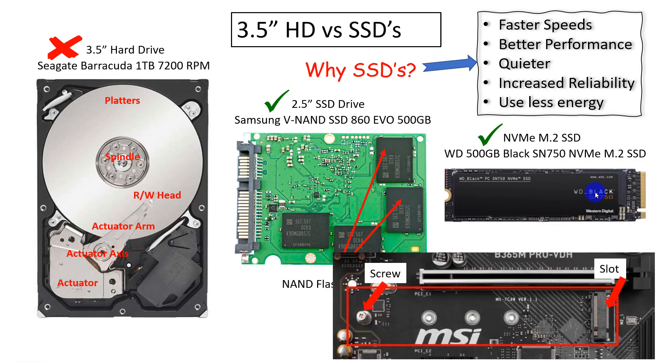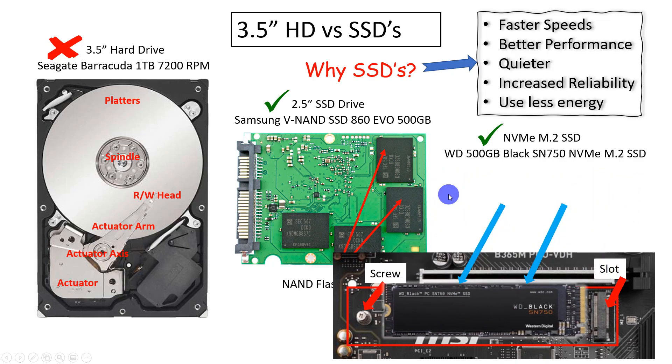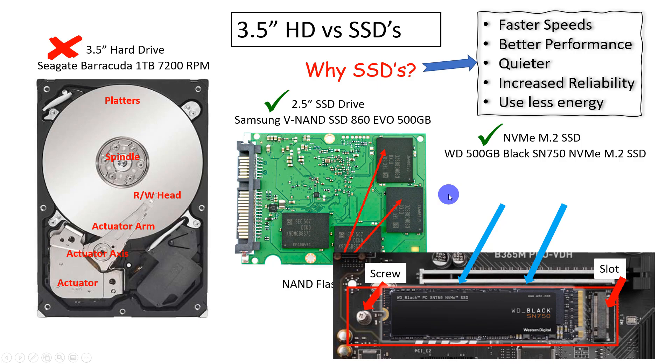Here's a little image of a motherboard. You'll see there's a screw on the end and a slot right here. The NVMe M.2 drive slips right onto the motherboard and goes directly onto it, which is why you're going to get better speeds.